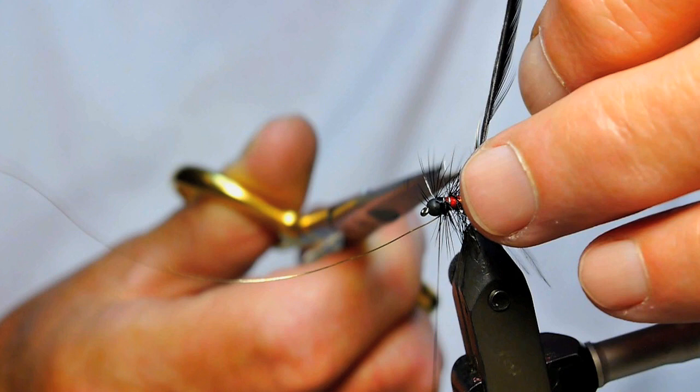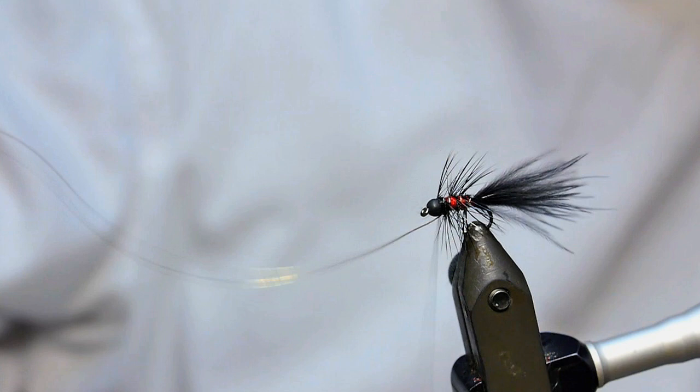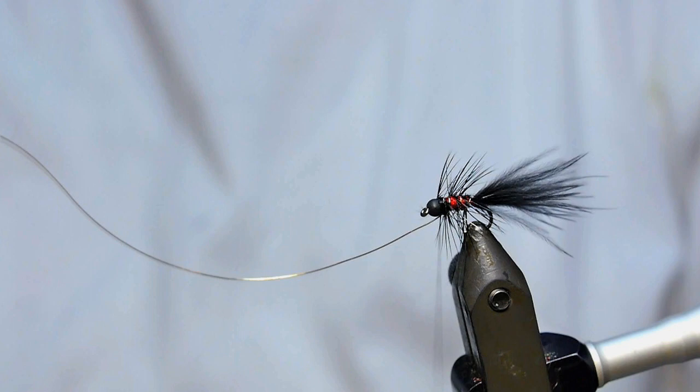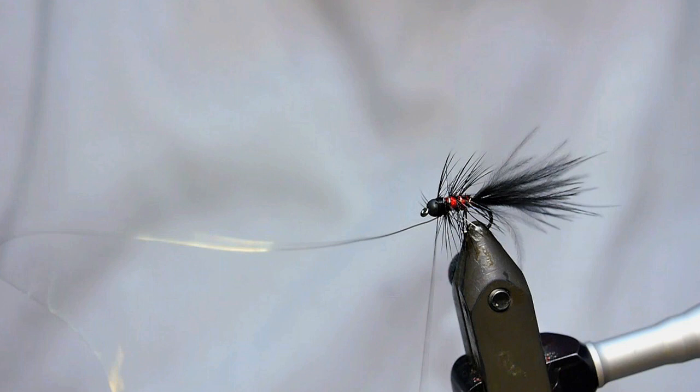If I was tying a bigger woolly bugger, like this one here, I'm using the softer hen hackle type of thing. But on this one I use the stiffer hackle. I'm not going to twist away there for a quarter of an hour, fellas. But that's the little fella.